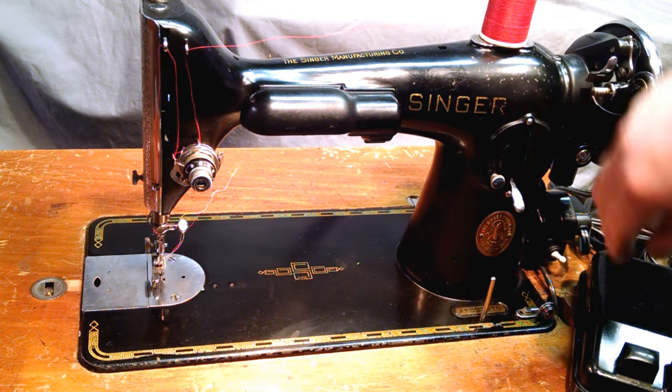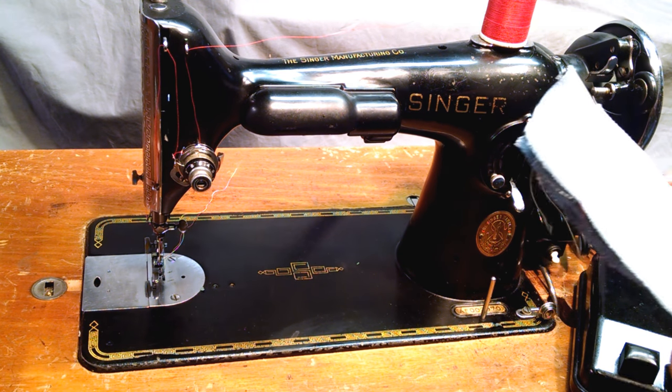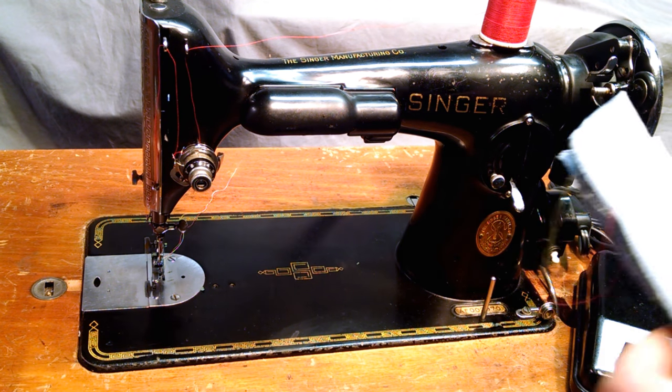The light works, it passes the tap test. Basically I'm just going to show you while it stitches. This also has a chrome ring on the balance wheel.